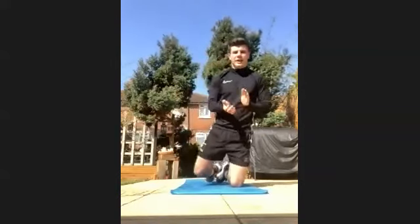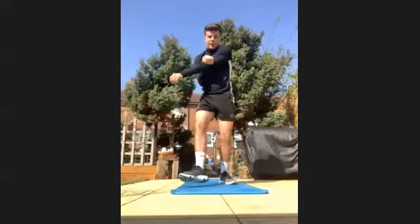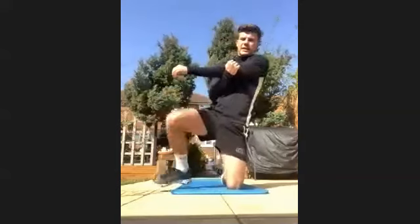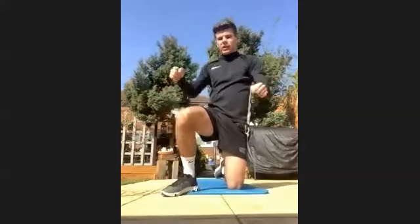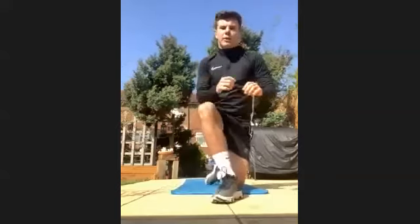Well done everyone, you all smashed it! Start stretching out your arms — we're going to go back to Jack for the warm down. Stretch out your arms, you all smashed that, well done guys.